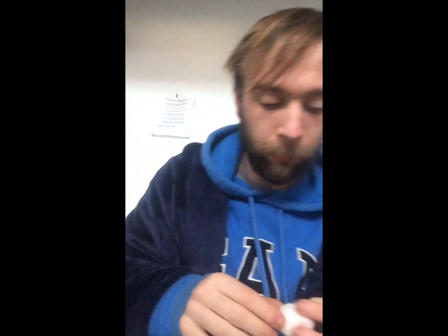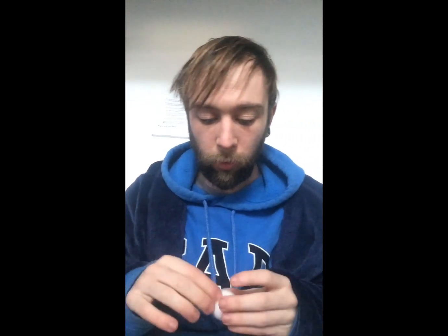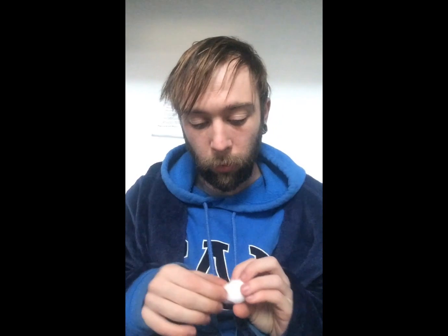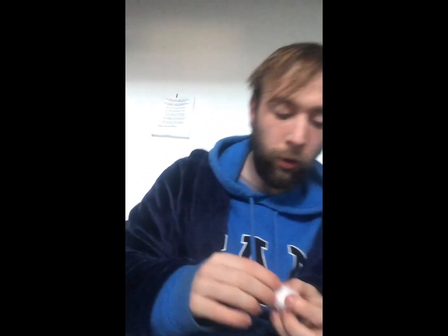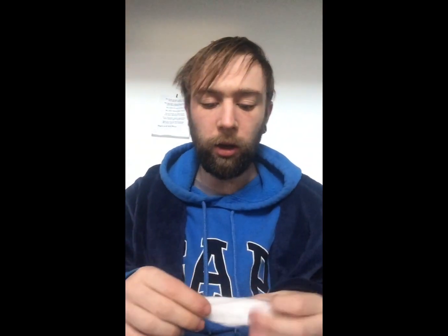All right guys, it's coming to the end now. Got my ball of cotton. I hate this cotton. What's your favorite type of cotton? Leave it down below in the comments. I like using this stuff.